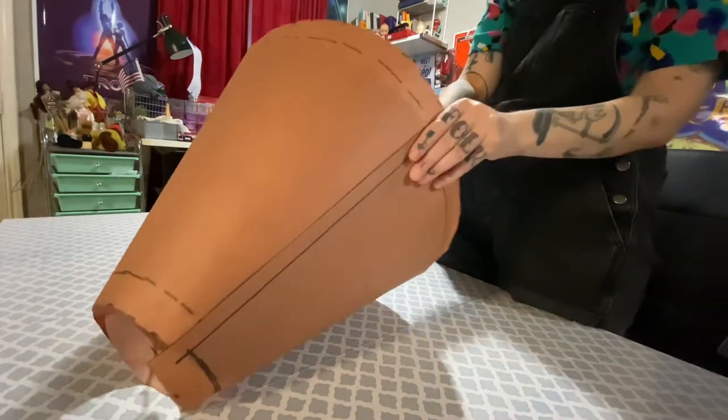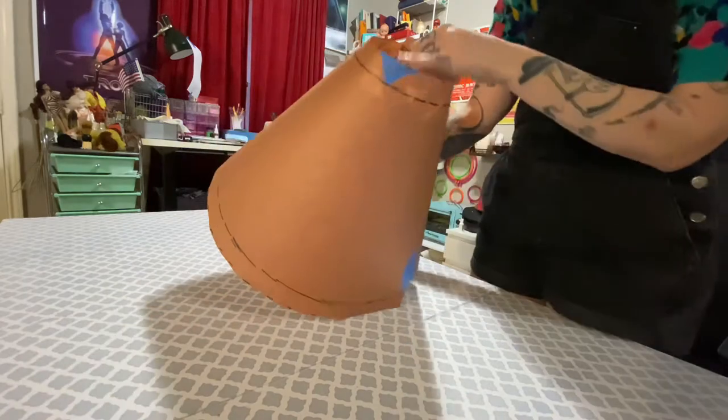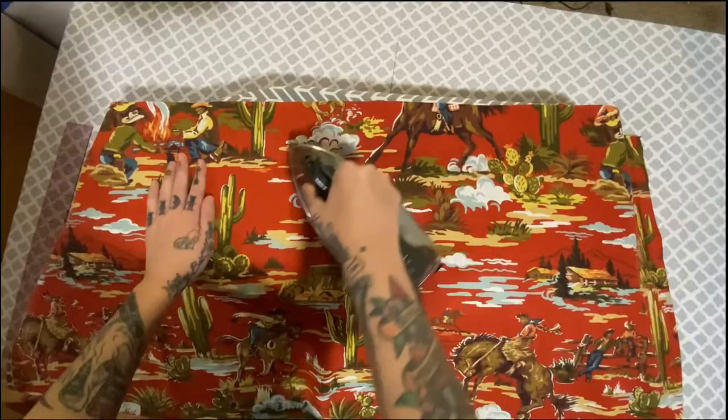Now for the most exciting part so far — roll that paper pattern around your lampshade and bam, paper lamp. You did it. Look at that pattern, perfect fit. Time for fabric.